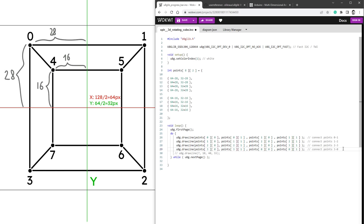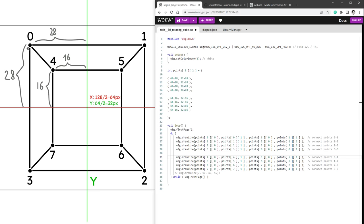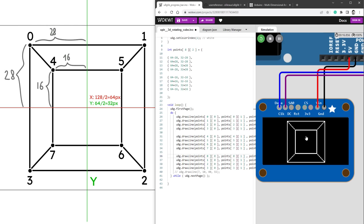Now we copy that section to connect the inner points 4, 5, 6, 7 back to 4. We run the simulation to check — that's correct. Then we connect the outer to inner points: 0 with 4, 1 with 5, 2 with 6, and 3 with 7. Running the simulation gives us our cube — it looks 3D but it's definitely not. It's just a 2D drawing that looks like a 3D cube. Let's test the code on the real Arduino.